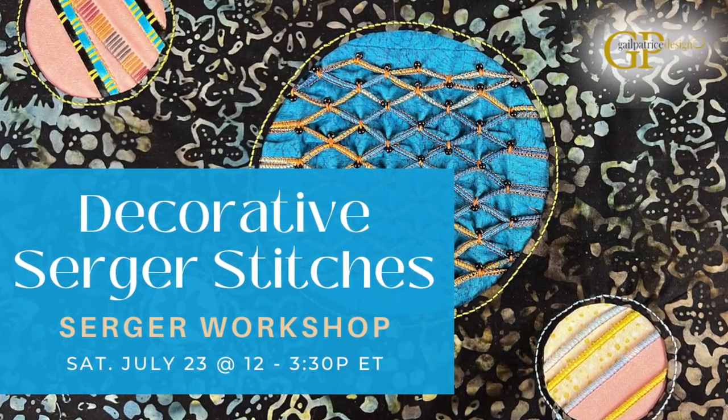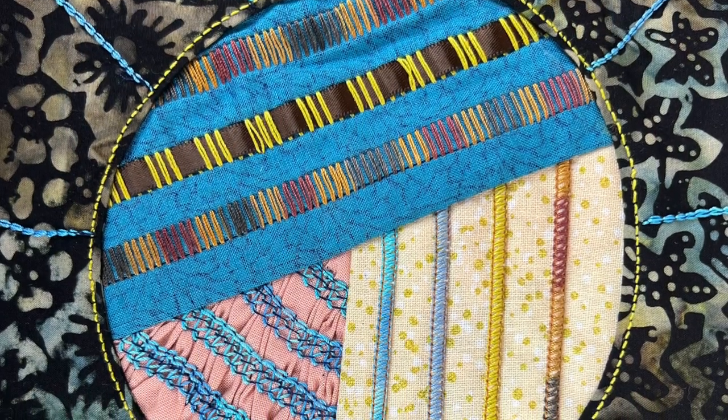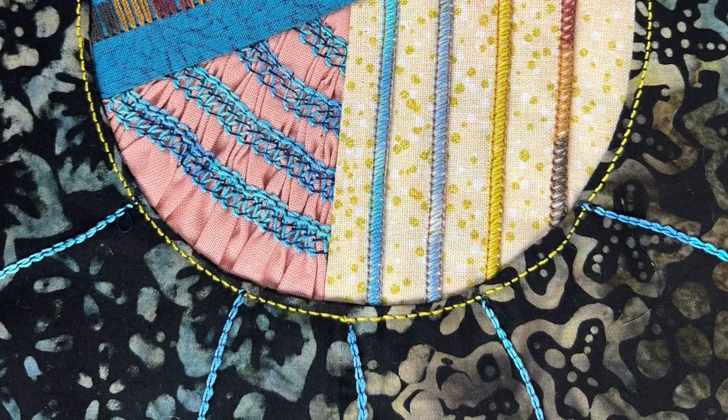This is a virtual class on Zoom, Saturday, July 23rd, from 12 to 3:30 Eastern Time. Believe it or not, you've probably done a lot of the stitches that you'll see in the class, but in a utility mode. I'll show you how to tweak those settings and create amazing decorative stitches from these utility stitches. This is great for anyone with any brand or model machine, and you just need a four-thread overlock for this class.